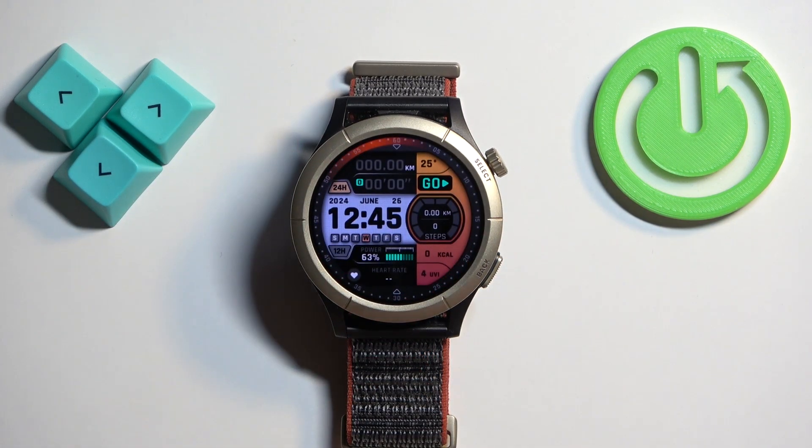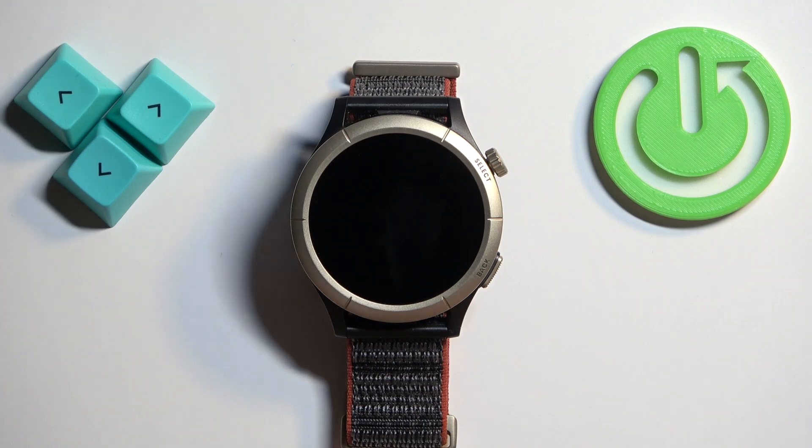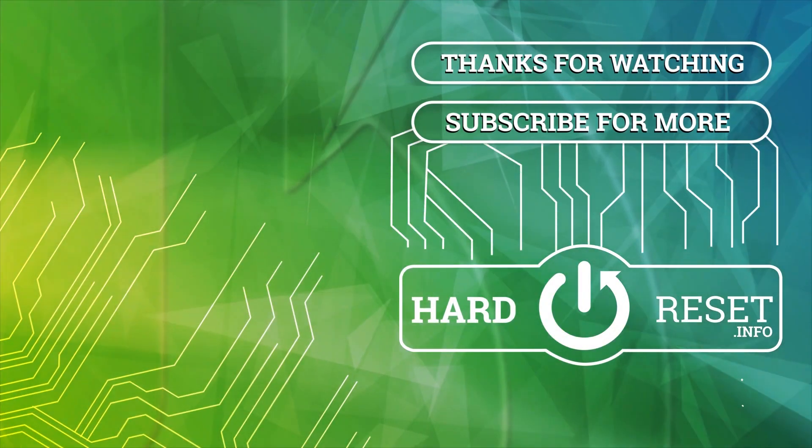And that's how you adjust the sound volume on this watch. Thank you for watching. If you found this video helpful please consider subscribing to our channel and leaving a like on the video. I'll see you next time. Bye!